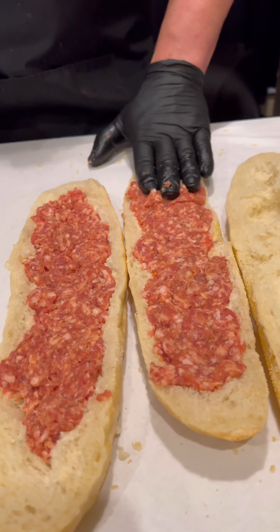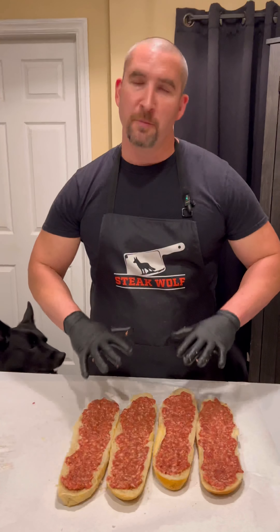You start by taking some good Italian bread, slicing it open, pulling some out — taste it right there if you want — creating a little bit of room to get in some hot Italian sausage. That's where you start.